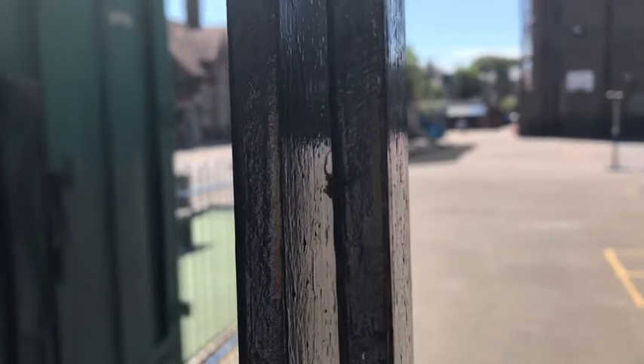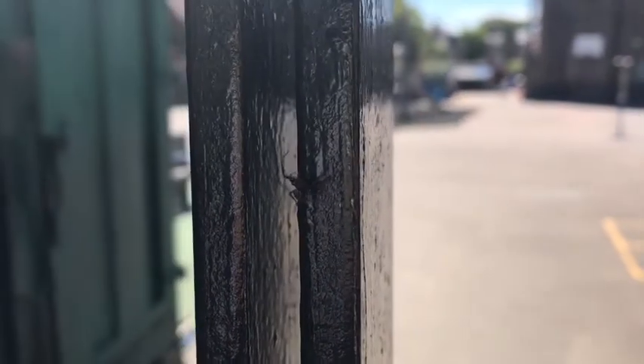Ooh, if you look very carefully, there's an itsy-bitsy spider crawling up the gate.